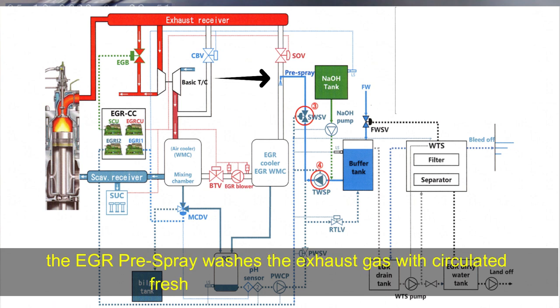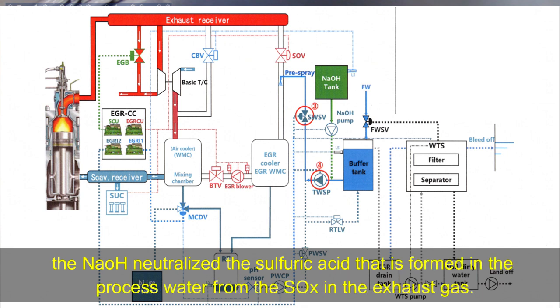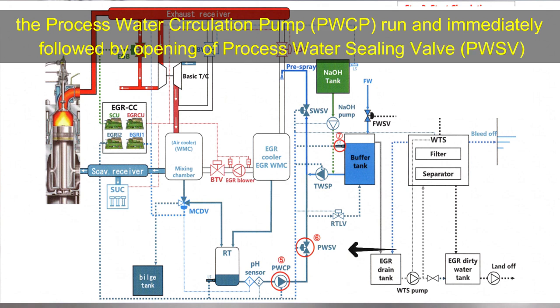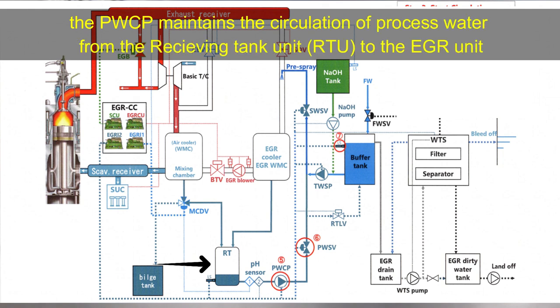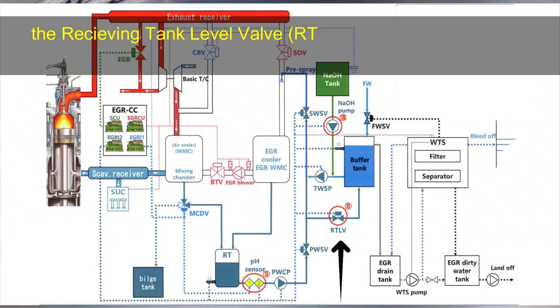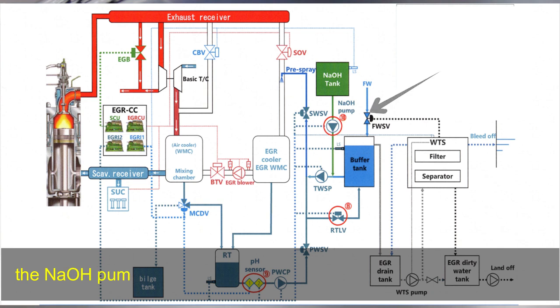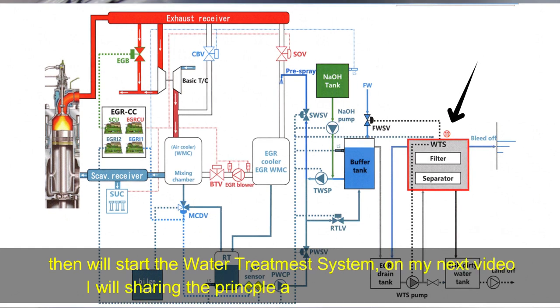The EGR pre-spray washes the exhaust gas with circulated fresh water in addition with NaOH. The NaOH neutralizes sulfuric acid that is formed in the process water from the SOx in the exhaust gas. The process water circulation pump runs, immediately followed by opening of the process water sealing valve. The process water circulating pump maintains the circulation of process water from the receiving tank unit to the EGR unit. The buffer tank level seats will be activated, then the receiving tank level valve opens, and pH control starts until meeting the set point of about 6.5. The NaOH pump starts to dose NaOH solution to control the pH value, then the water treatment system will start.